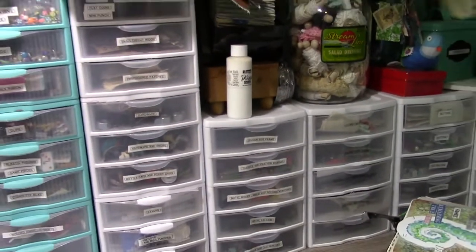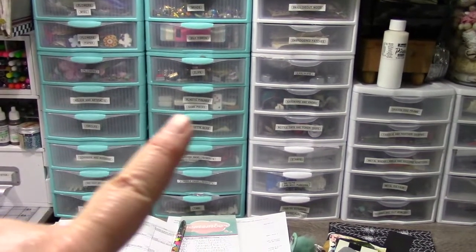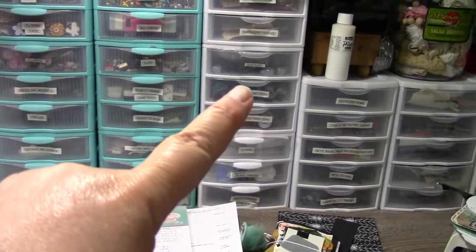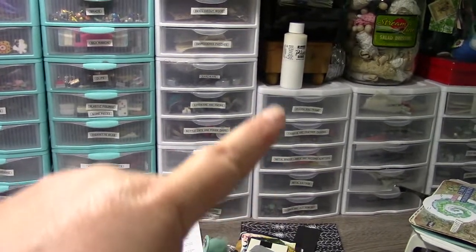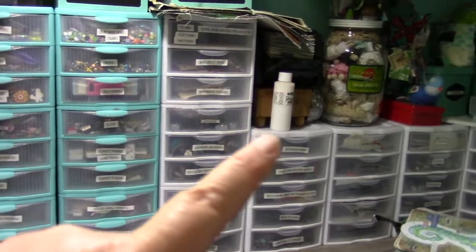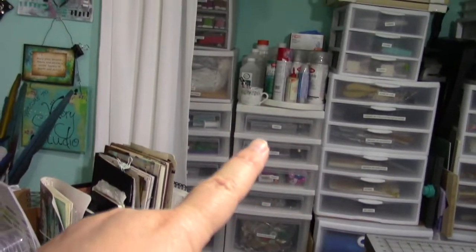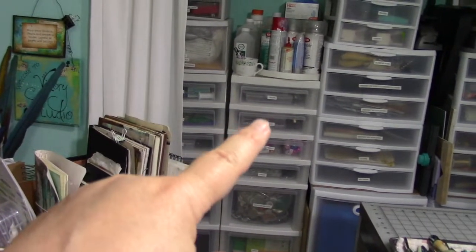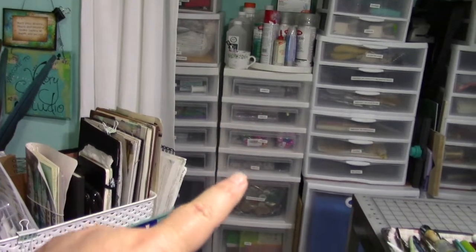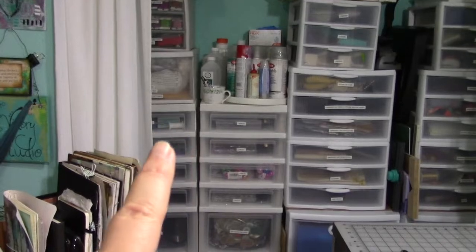I'll include a link in the description of some of my favorite storage solutions, including these drawers — they come in three and five, and I like the five. And the wide weave bins, the larger Sterilite drawers, and also this Iris cart — this is a seven-drawer cart. They actually have one that has little drawers all the way down with 10 drawers. I like it with the three bigger drawers at the bottom, but I'll include these in the description below for you.